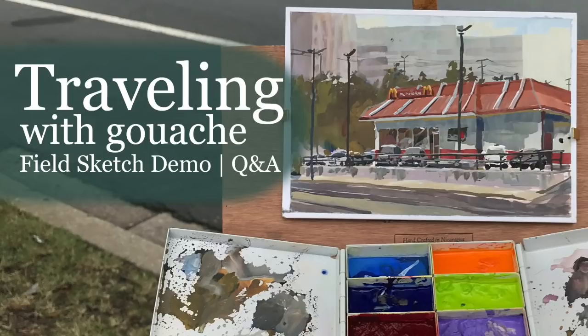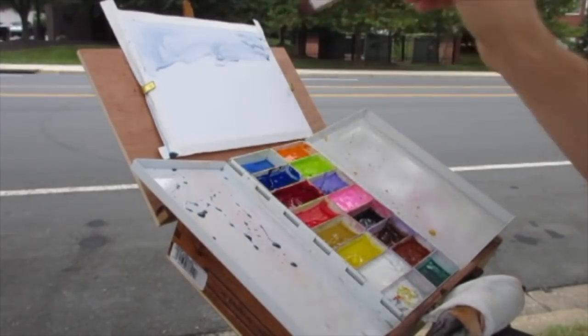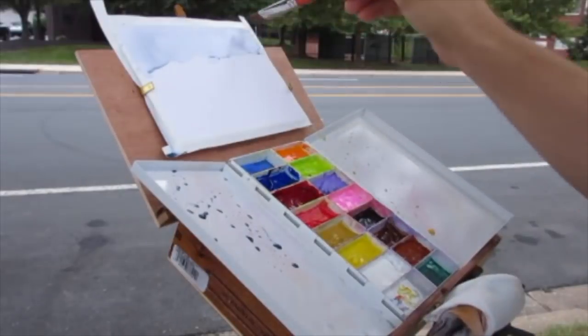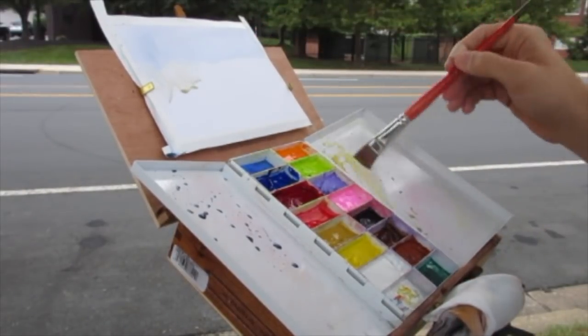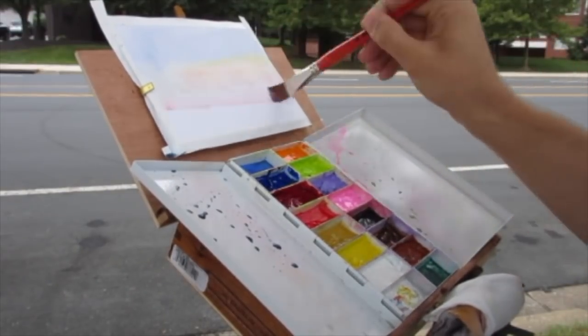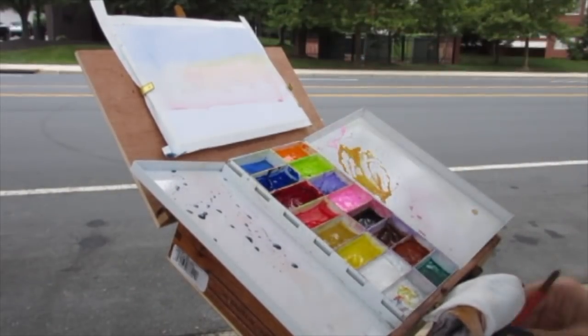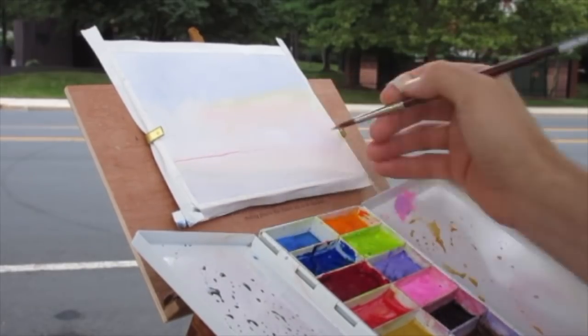Hello Art Family, and thank you to all the new subscribers. For this demo, I wanted to do a kind of Q&A where I recently posted a call for questions — anyone's questions they might have about traveling with gouache, because I end up answering the same questions over and over again. I thought it would be fun to just get your questions and then try to put together a video responding to them directly.